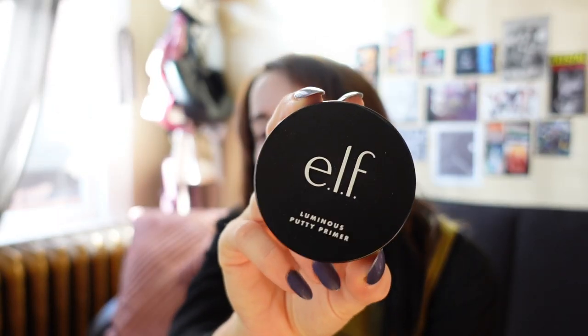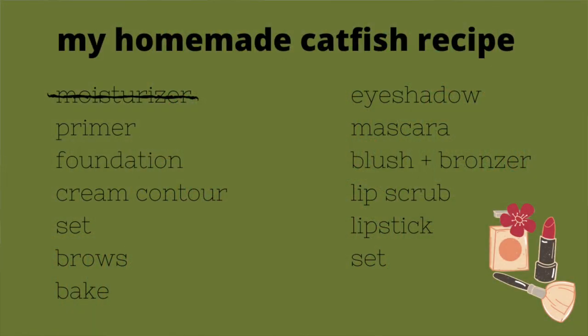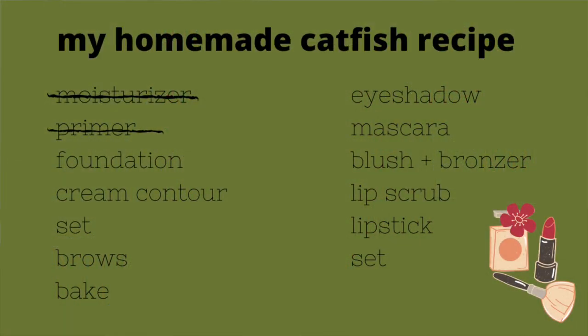The first thing I'm going to apply is primer — this is like the holy grail of all primers, the Luminous Putty Primer from elf. I did already take a shower, wash, and moisturize my face. I think that's super important to have a fresh, clean palette. Moisturizing fills your pores so your foundation doesn't just sit in them. I try to focus on my T-zone when applying primer and foundation.